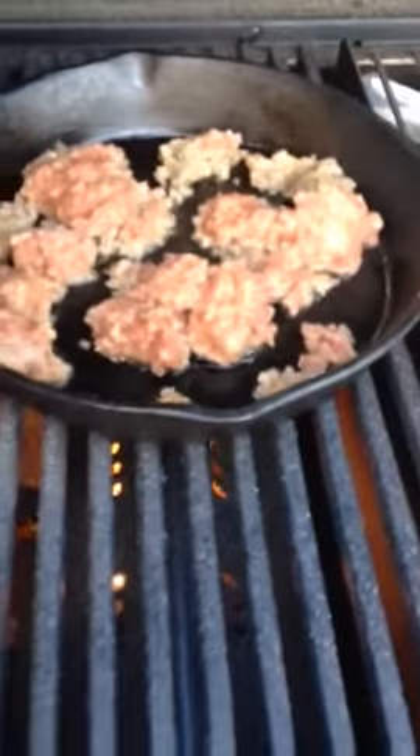Let's see what you can do here that you won't do with another smoker. Look at this — I'm actually cooking up sausage on a cast iron skillet on the Smoke and Sear grill. You will not do that with any other smoker.